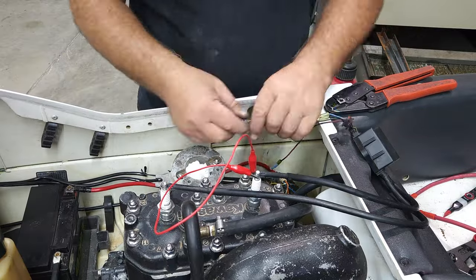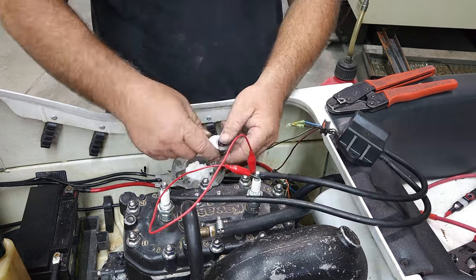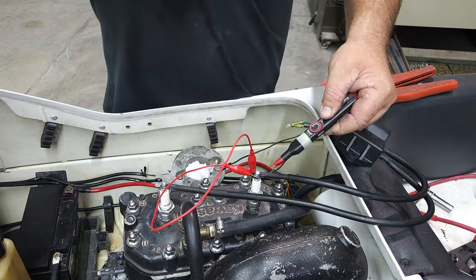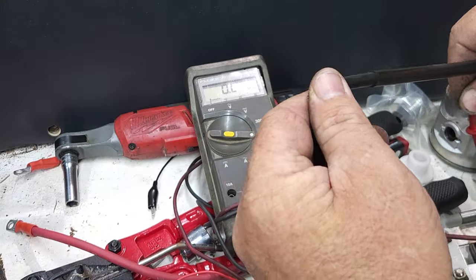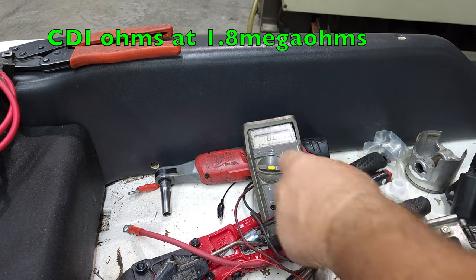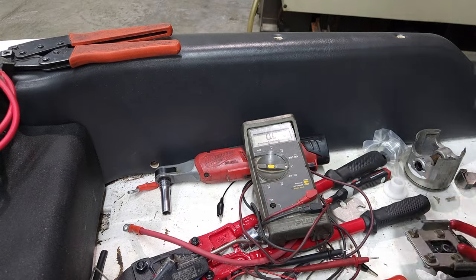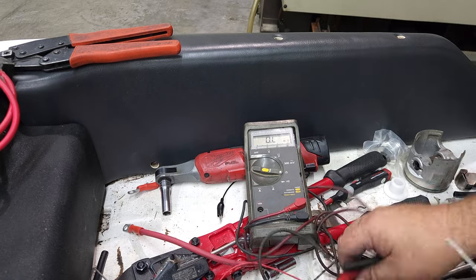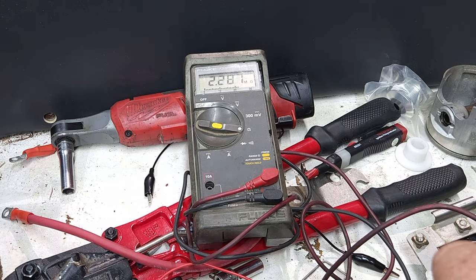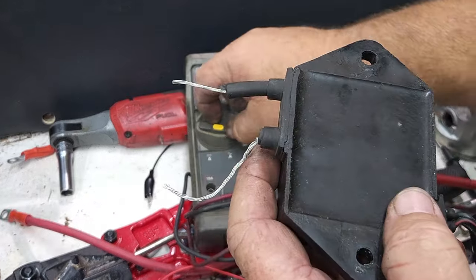We tried a different ground — that works — but there's still no spark. We'll have to do some troubleshooting. This is the CDI we were just messing with. We've got our ohms at 1.8 mega ohms — that's a lot of resistance. I'm wondering if our wires are bad. I cut the wires off, but that didn't seem to make it better. I've still got a lot of resistance. So this CDI is probably no good, which is kind of a bummer. We're going to do some more research and come back.